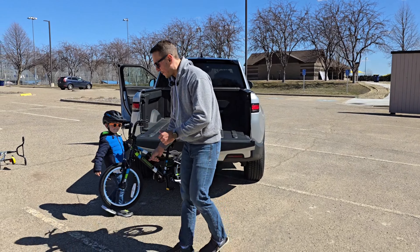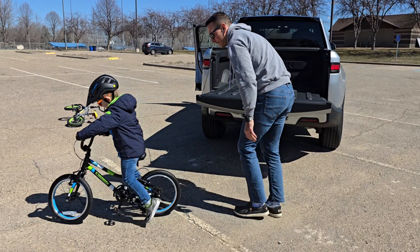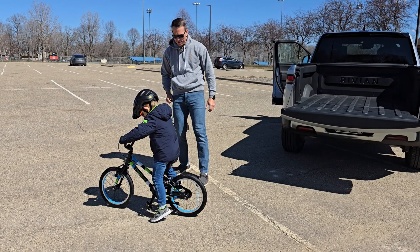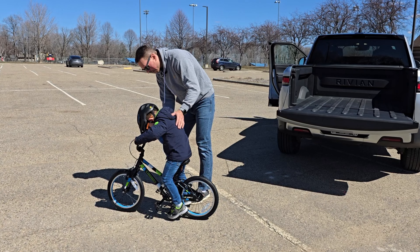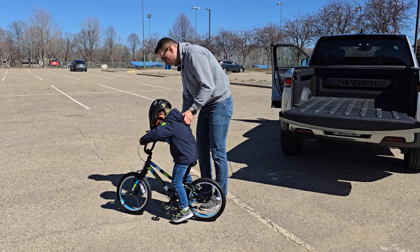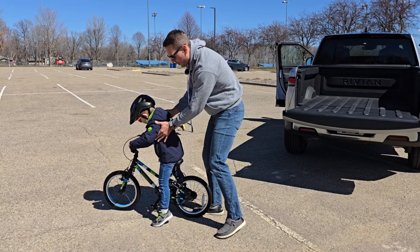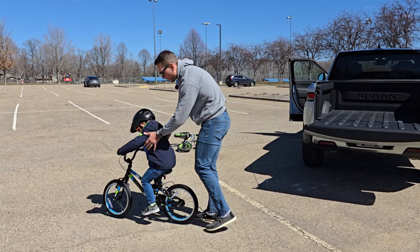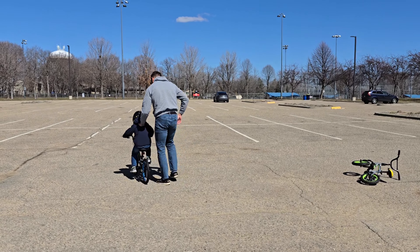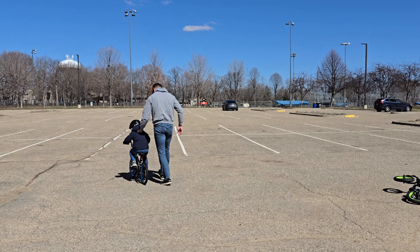Very first try - we still have the tags on, we'll take those off later. Let's check the height - wow, okay, that's a really good size. He's able to touch and balance. Here are your brakes. Now put your feet on the pedals - let's try that. I think this is a perfect size. The longer wheelbase seems great.